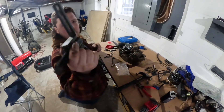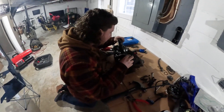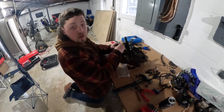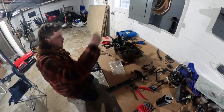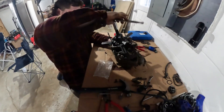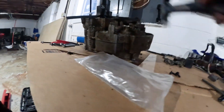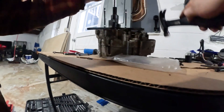Alright, so you got the flywheel — this is a case splitter here. Line her up, provided bolts here. Now this will split the case if you have everything off, which I'm a little bit worried about. Turn this and it should do its thing. Oh, she's doing her thing already.